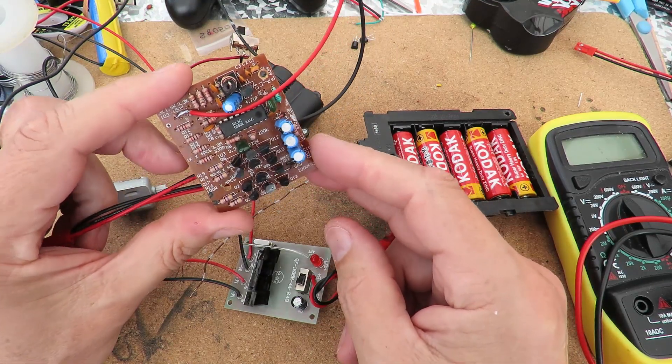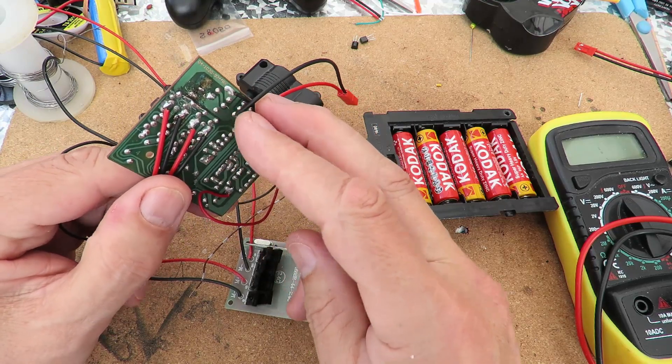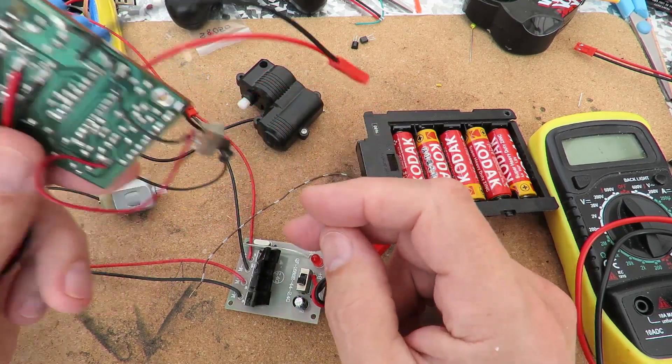That particular board was in pretty poor condition. It had a fair bit of corrosion on it from the batteries leaking. Anyway, that one's working.